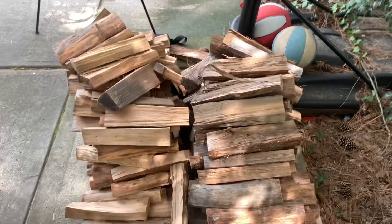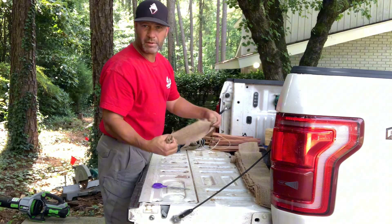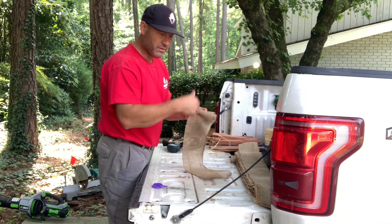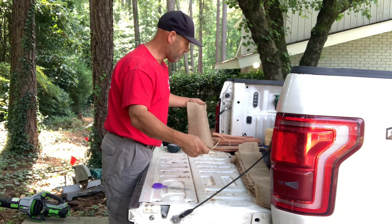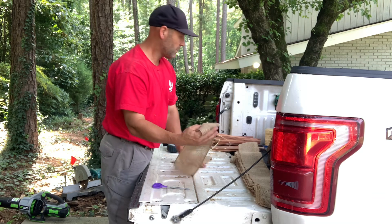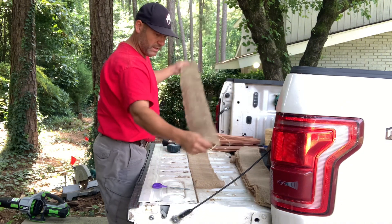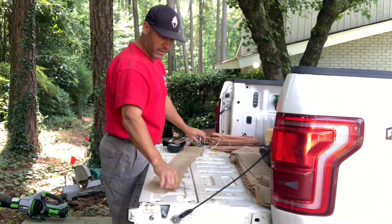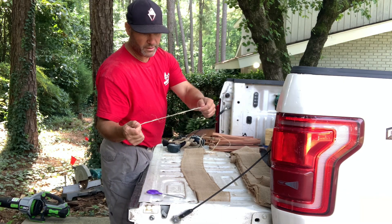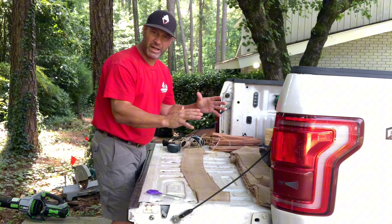I'm going to make 20 bundles of this — see how it goes. I've got some burlap rolls. I find these at yard sales; I actually found this at an estate sale just down the street, really cheap, so I bought a bunch of them. It's great for holding the wood together — nice and wide, probably six inches wide. I'll pre-cut some of these lengths and the twine to save a little time. I'm trying to stay away from plastic if possible — it's all organic stuff.